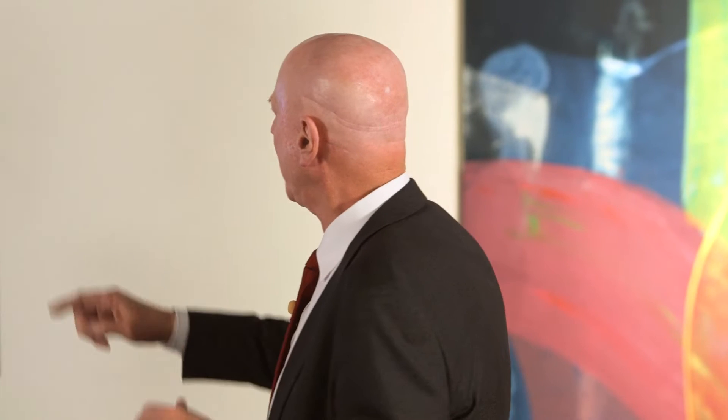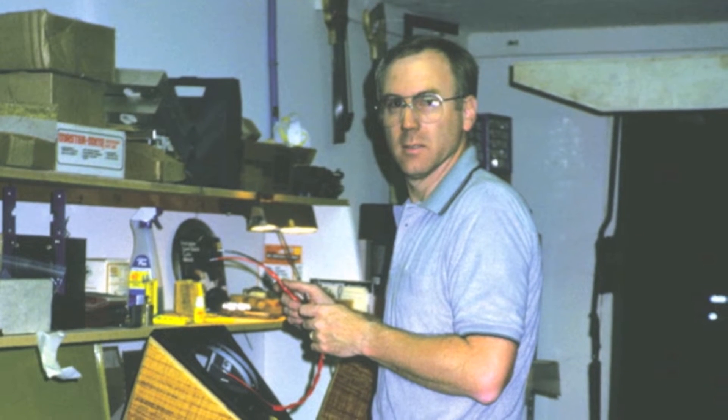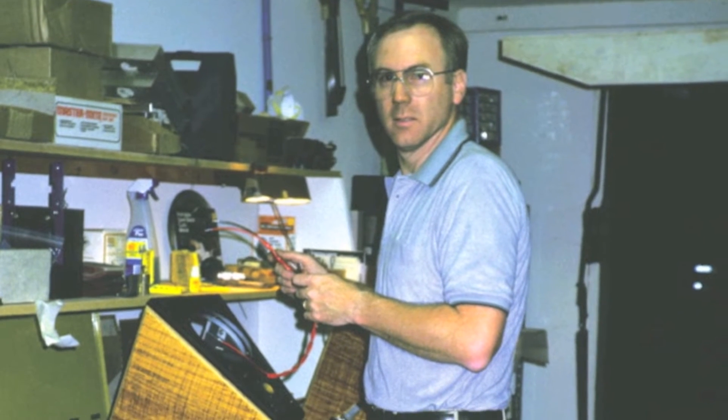Some people have asked where the names come from. The little speaker that would become the WATT was named after a little play school the kids would go to a couple of times a week called Tiny Tots — and that was the first Tiny Tot.